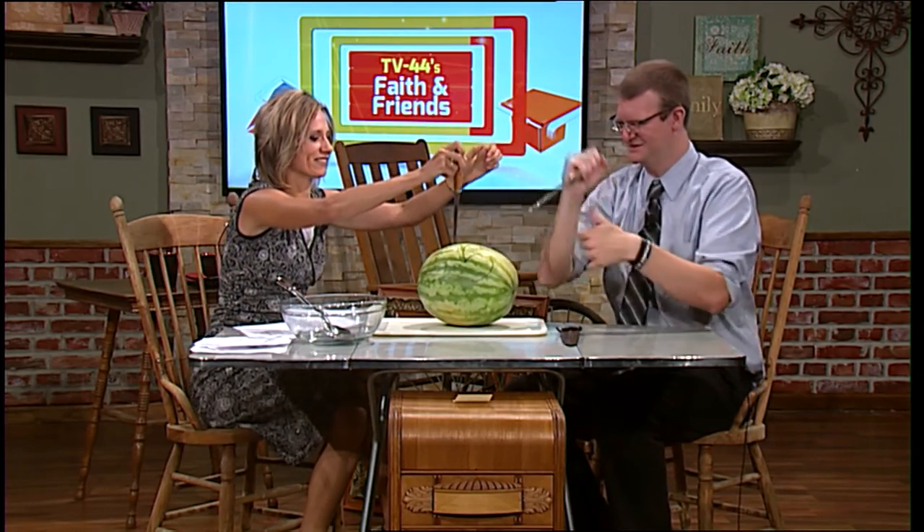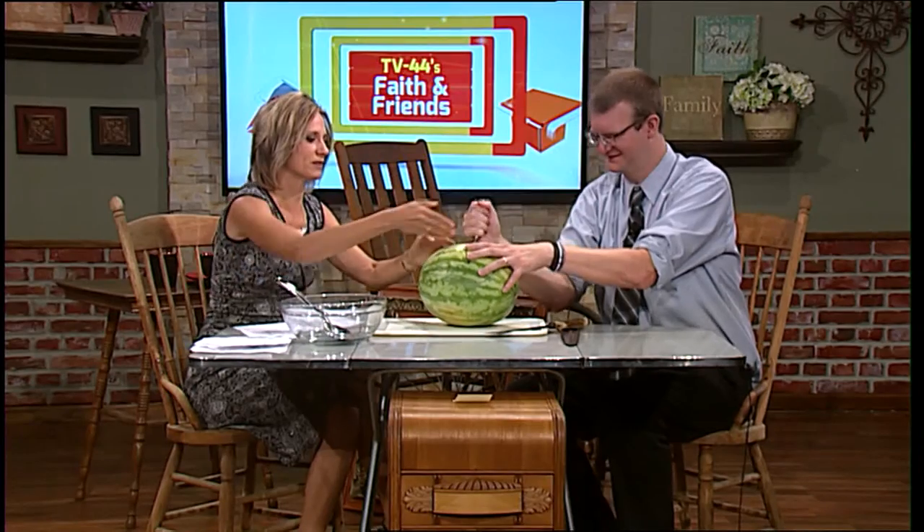There we go. Now this one's better. Juicy. All right, as he starts cutting that, once you get that done, then we've got to get this part out.